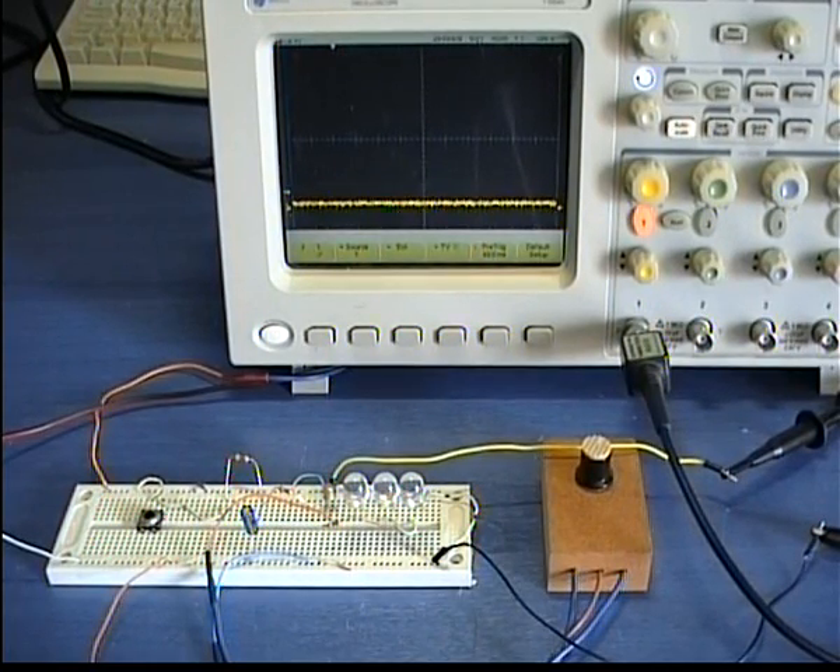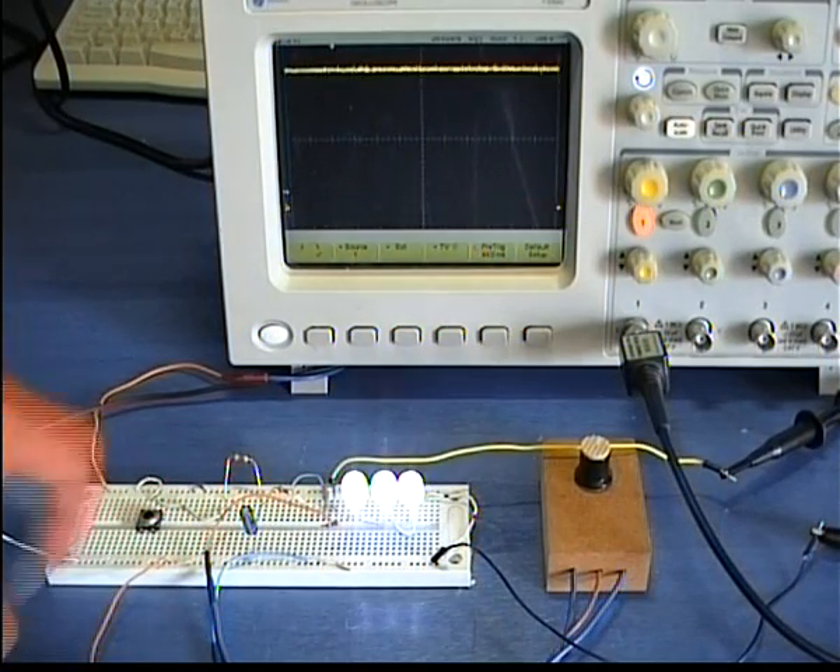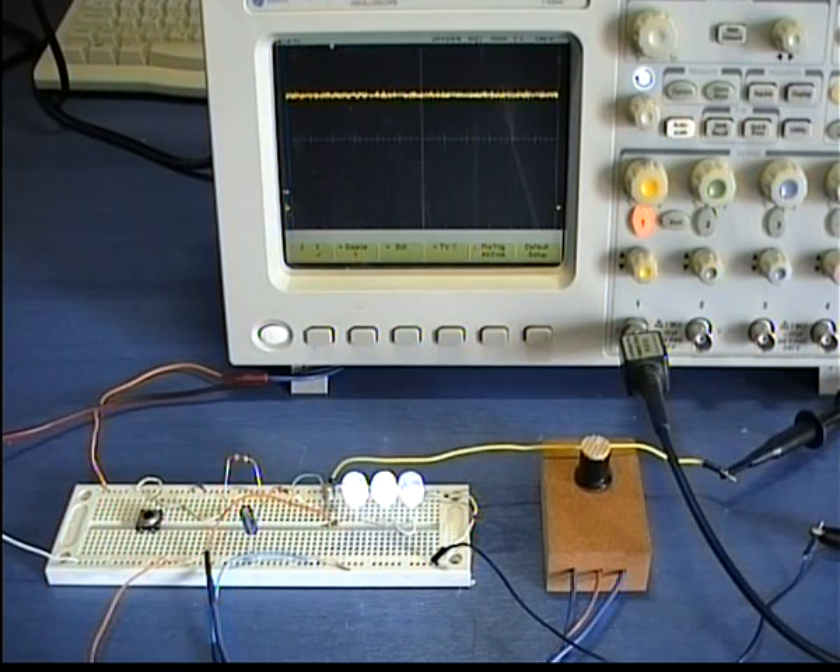Welcome to PCBHaven Tech Labs. In this video I am going to demonstrate an LED off-delayed circuit with dimming effect.